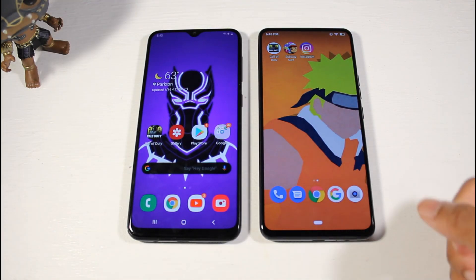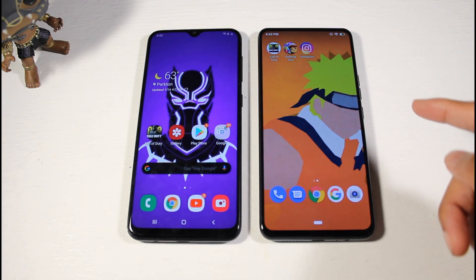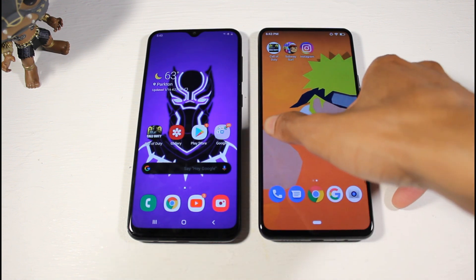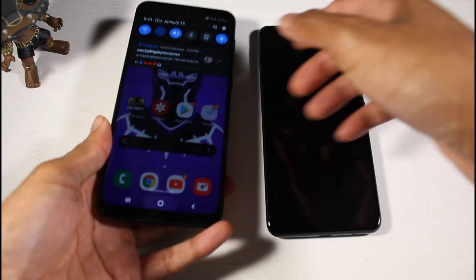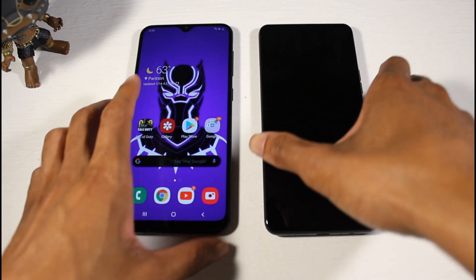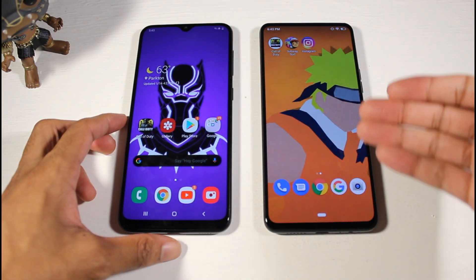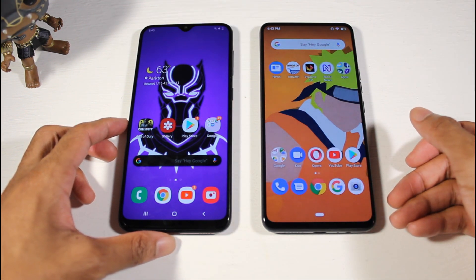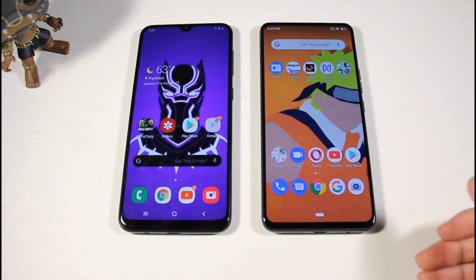One very important thing: the Bold M1 does not have NFC for mobile payments, while the Galaxy A20 does — so if mobile payments matter to you, you'll miss that on the Bold M1. On the fingerprint scanner, the physical rear scanner on the A20 is faster, but the in-display scanner on the Bold M1 is more convenient when your phone is face-down or on a table.